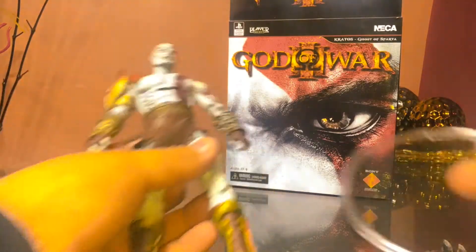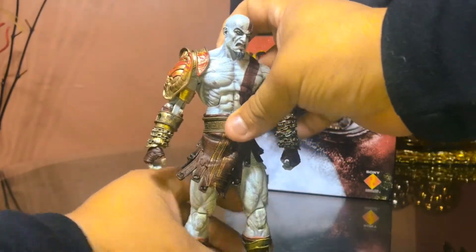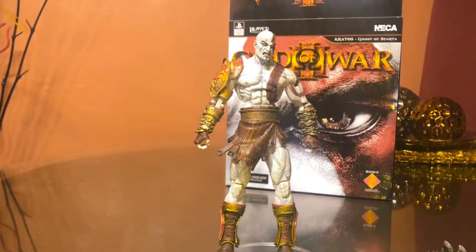A friend of mine gifted me some NECA stands just in case I can get this guy to stand. Booyah — they seem to do the work.